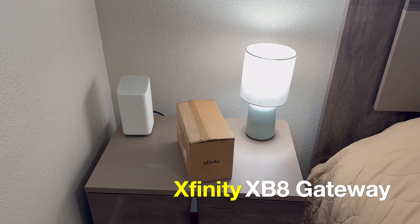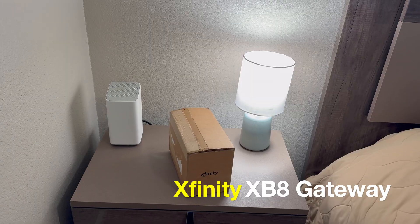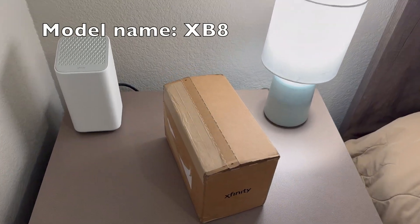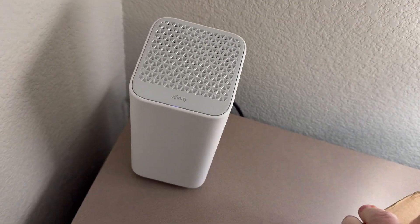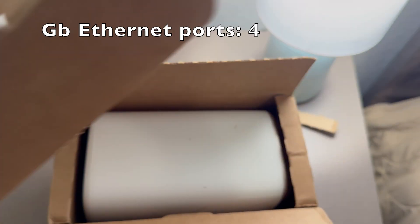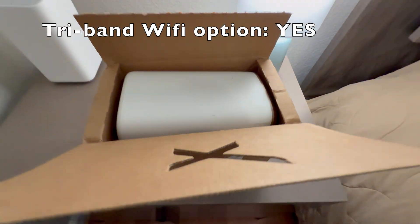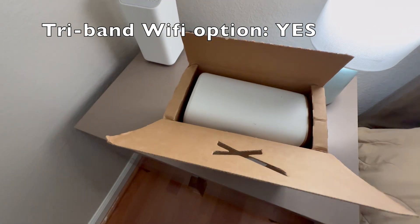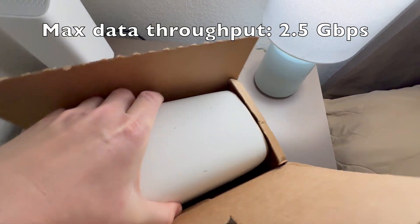Hello YouTube, I'm going to do a quick unboxing and setup of the Xfinity new gateway, the XB8. It just got delivered. You can see the old one — that's the XB7. This is brand new XB8. The difference is better coverage, Wi-Fi 6E, and faster speeds up to 2.5 gig.